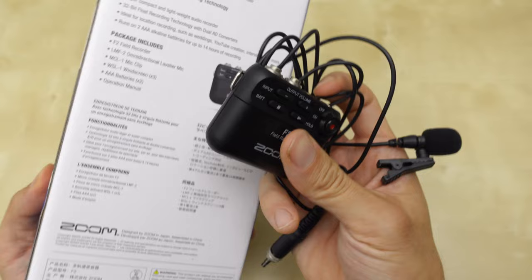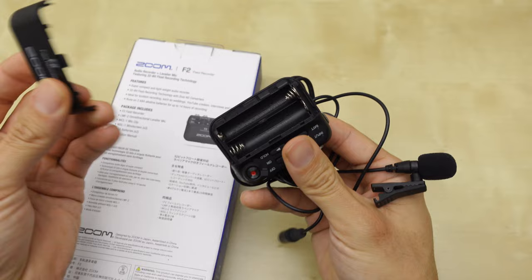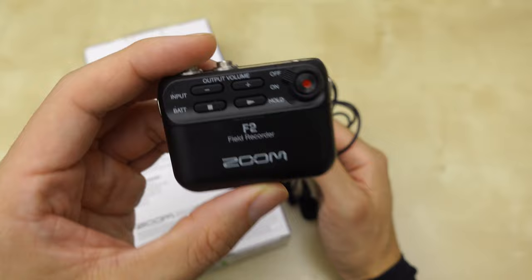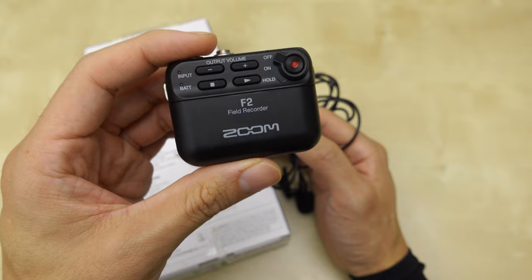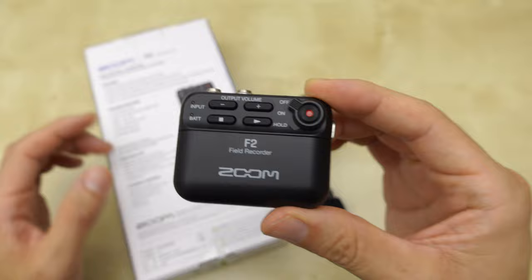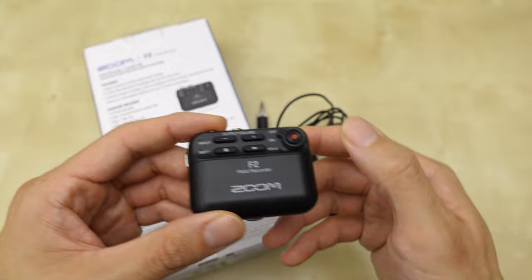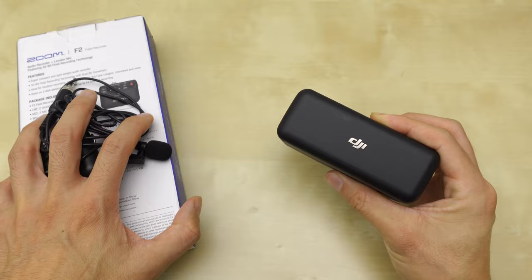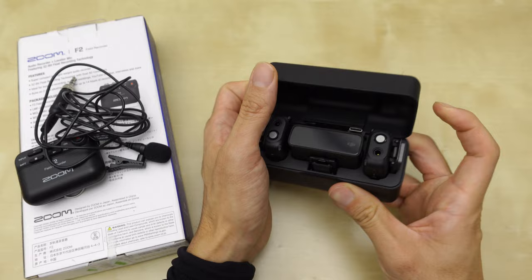The F2 runs on two AA batteries for up to 14 hours and records everything to a micro SD card. 32-bit float is also a pretty big audio file — I have a 32 gig card. There's a Bluetooth version and a regular version; this is the regular version at around $170. There's no way to monitor the audio, no way to set gains, no way to set anything — it's plug and play. That's the beauty of 32-bit float: you don't need to control the gain at all, you just have to get your mic placement correct.